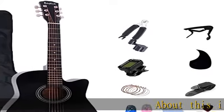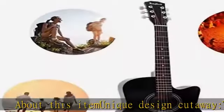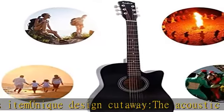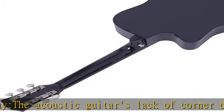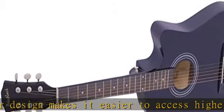Unique design: the cutaway acoustic guitar's lack of corner design makes it easier to access higher frets and makes the tone brighter. On both sides of the fingerboard, we add white reinforcement lines with smooth edge frets to prevent the hand from scratching and ensure that the fingerboard and the product are not deformed.